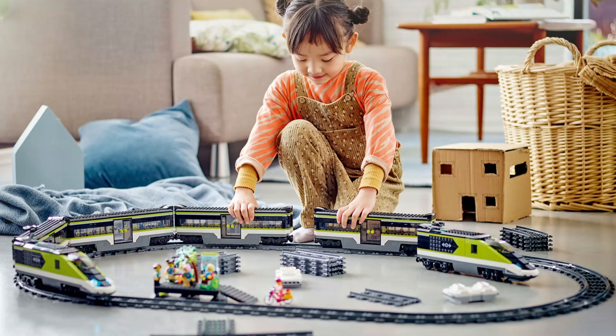I keep reading comments asking why LEGO doesn't add an extra end car. Well, the answer is simple: LEGO wants us to buy the set twice, as this image from the official LEGO site confirms.